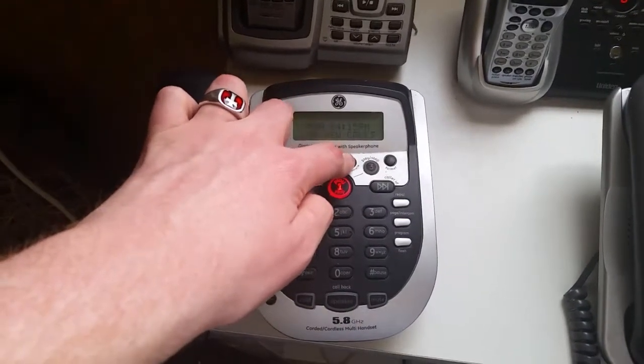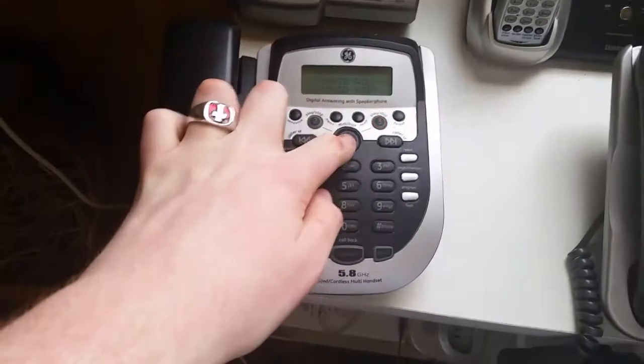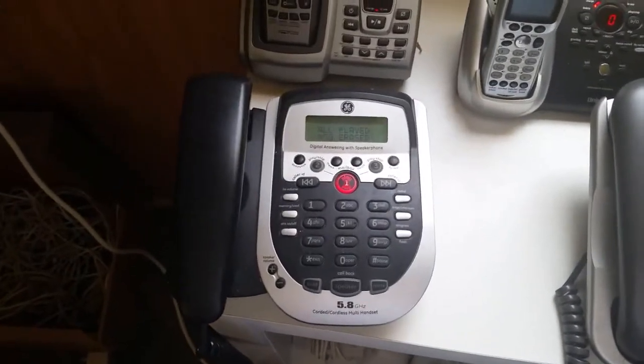Alright then, now let's delete all the messages at once. [Device]: To erase message, press mailbox. All messages erased. Mailbox one.